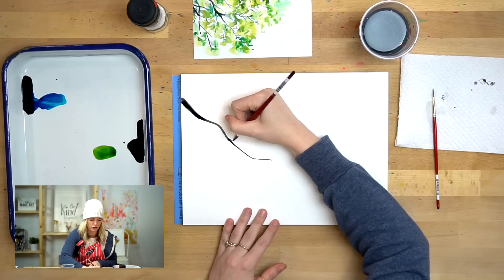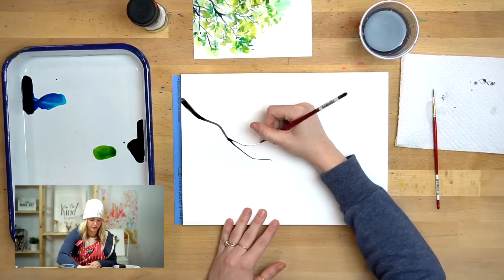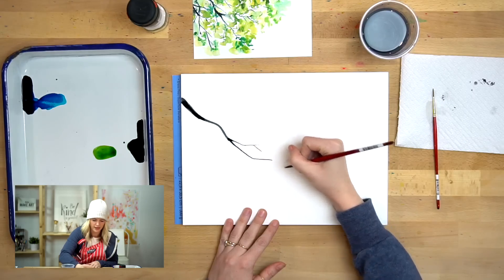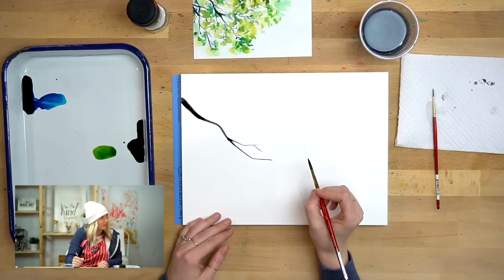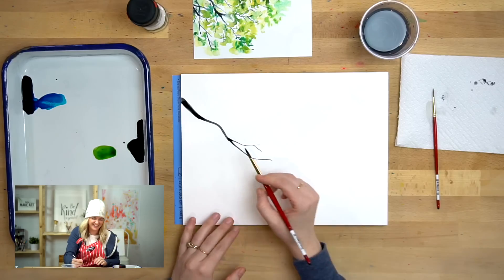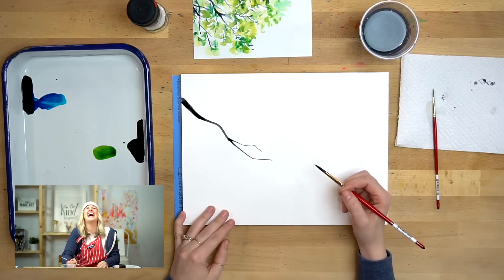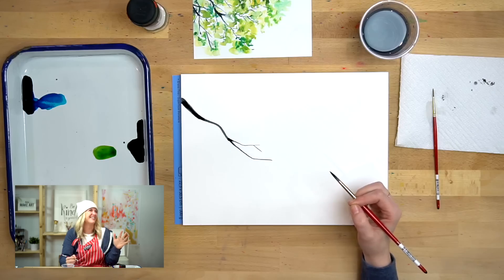With branches you have little sprouts — they branch out. They have branches coming off the branches. So let your little trees kind of branch off and try, as you're going out at the end, to keep these thin. You can add as many as you want. Remember we will be covering these with leaves, so just keep that in mind.